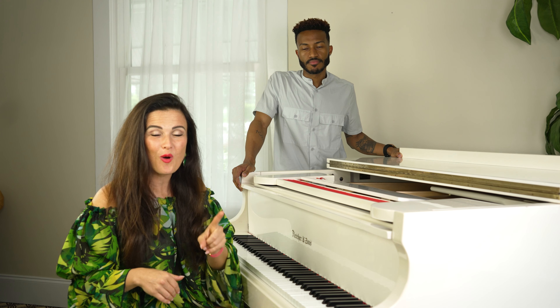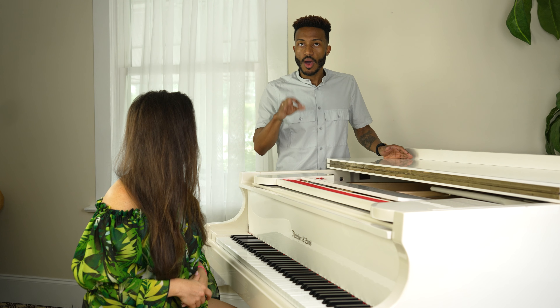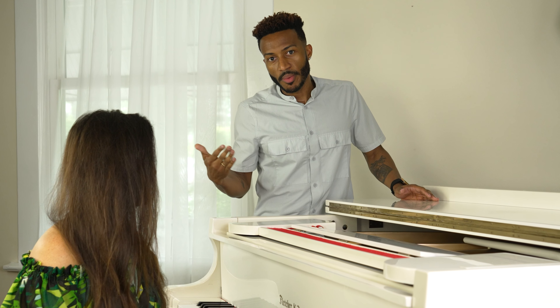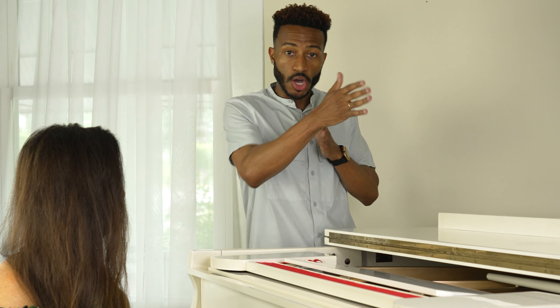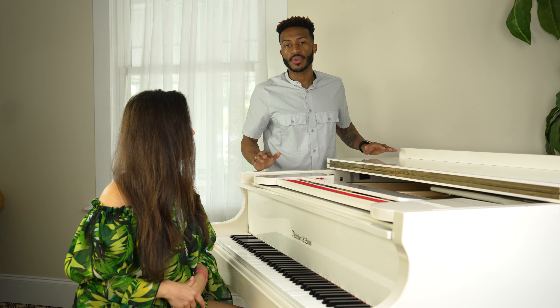Now instead of having all that air, I'm going to do a glottal attack to start the phrase. 'Oh — oh!' Now, if I were singing the full song, I wouldn't do it that hard. But to really get used to having that much tone start the sound, I want to go to the extreme first — 'oh, oh, oh' — and then pull it back from there to find a good, happy medium.